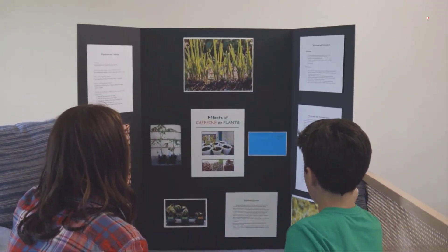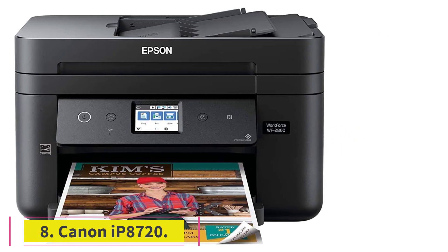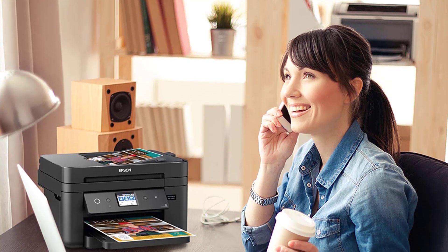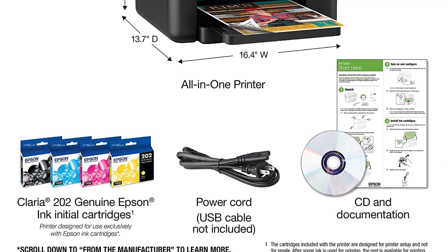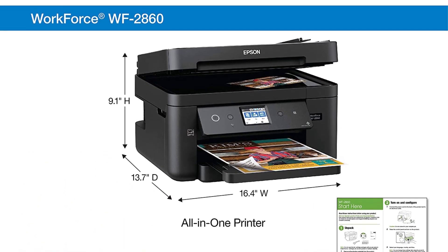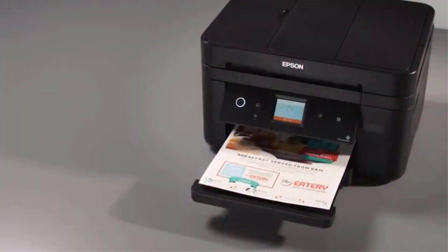At number eight: Canon IP 8720. Take your artworks to a whole new level with the Canon IP 8720 wireless inkjet color printer. It can print vividly colored borderless photos with a six-color ink system. You can conveniently heat transfer your pictures on any fabric through its unique features like Google Cloud Print, AirPrint, and PIXMA Printing Solutions. Why did we like it?